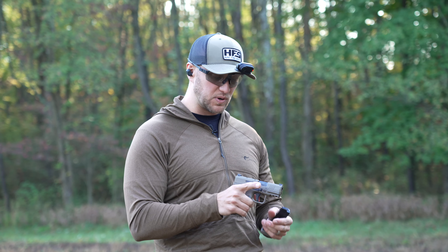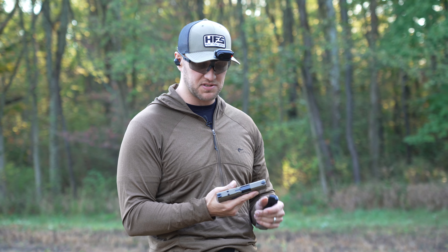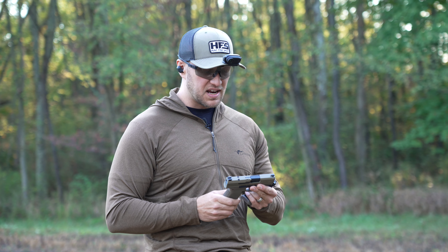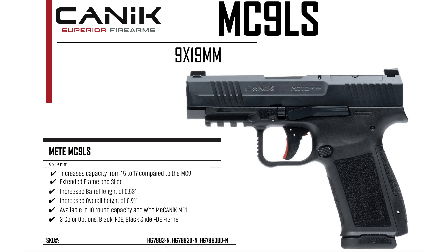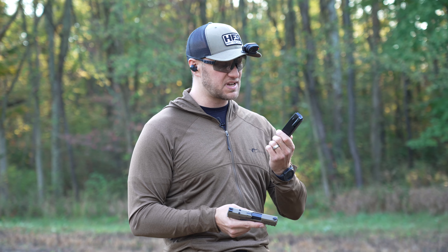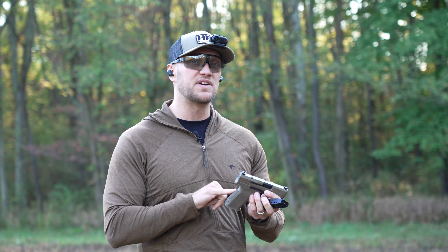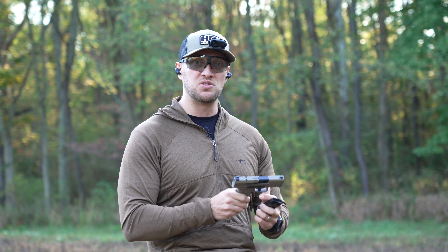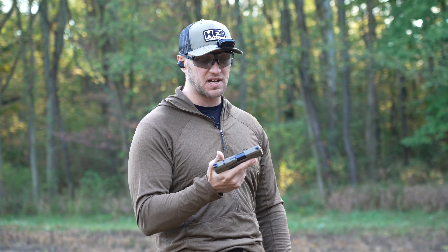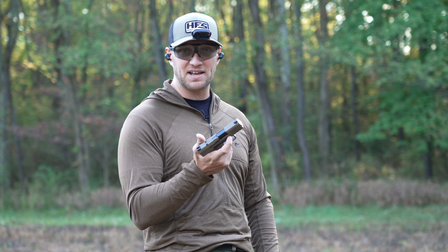The overall height and width of this pistol is very similar to what we see on the CR920X or your SIG Macro. Canik is also going to have a longer slide variant of this as well. What's really cool is that this 17-round magazine is compatible with your 18-rounders, 21-rounders, and 20-round mags from all your other Canik pistols. So you can use a micro pistol with the same magazine compatibility as all your full-size Canik pistols.